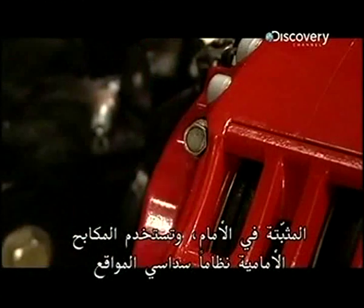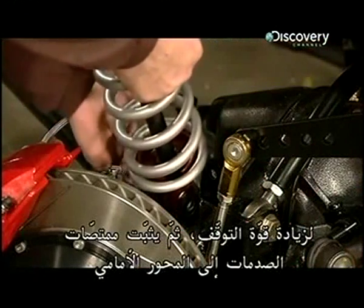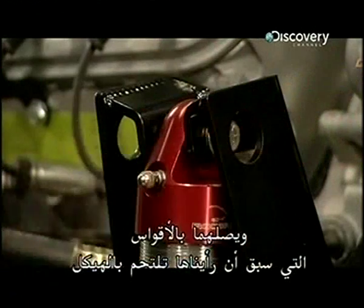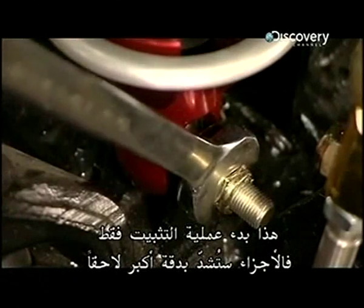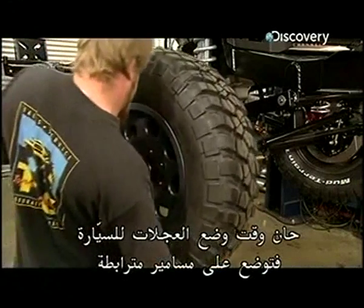The front brakes use a six-piston system for extra stopping power. He now fits the shock absorbers to the front axle and bolts them to the braces welded to the chassis earlier. This is just the start of the installation — the parts will be tightened more precisely later. It's time to give the vehicle some wheels.